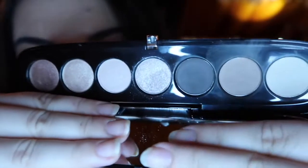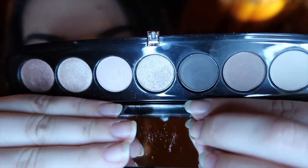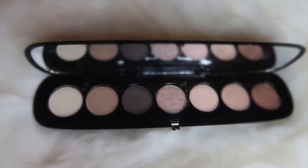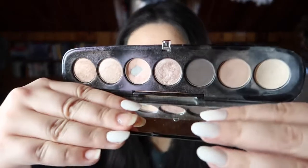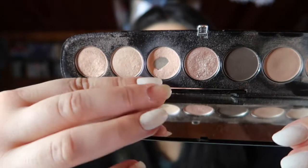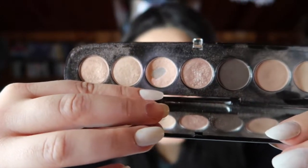I didn't clean it up before this update because I wanted to keep it true to how I've actually been using it. Here's a clip of how it looked in my intro, and here is how my palette looks currently. I'm excited to have finally hit pan on one of the shades.